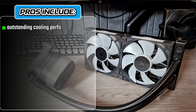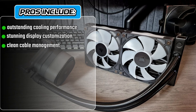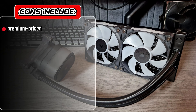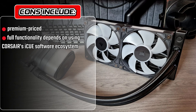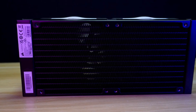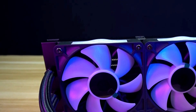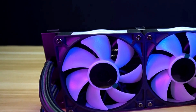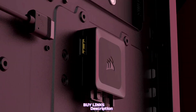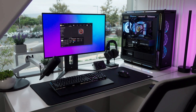As for pros and cons, the Titan 240RX LCD offers outstanding cooling performance, stunning display customization, and clean cable management through iCUE Link. However, it's premium priced, and full functionality depends on using Corsair's iCUE software ecosystem. In conclusion, the Corsair iCUE Link Titan 240RX LCD stands as one of the best 240mm AIO coolers of 2025, combining elite cooling efficiency, futuristic design, and vibrant personalization for gamers and creators who demand perfection.